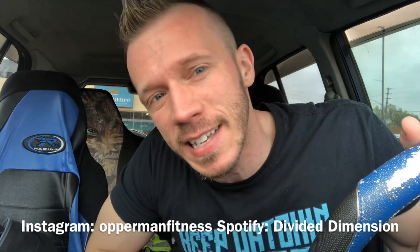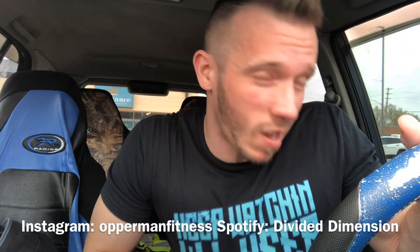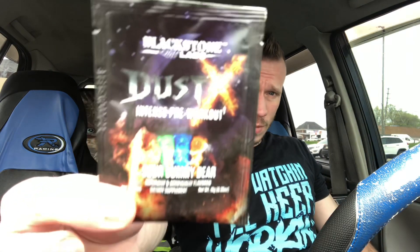I just got a haircut, looking clean. So I got some low-budget review action today — I only got one packet, so it's basically a low-budget review because I can only try it once and tell you what I think of it. This is Blackstone Labs Dust X Intense Pre-Workout in Sour Gummy Bear flavor.